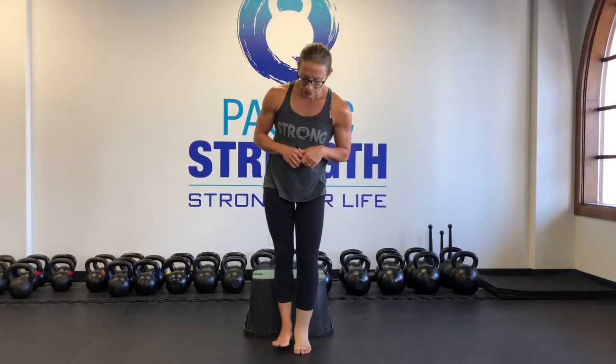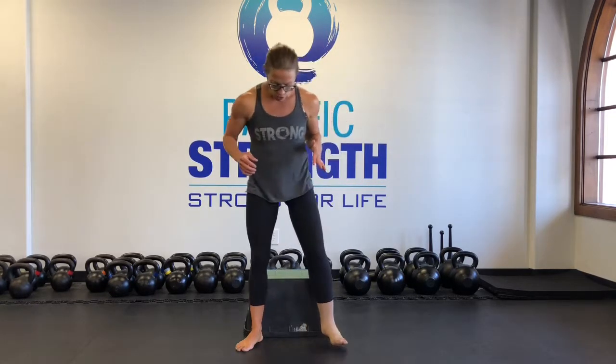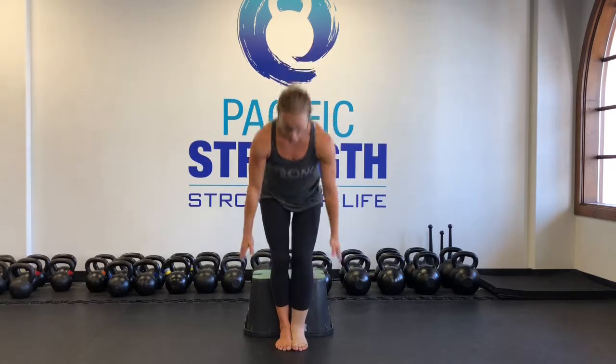Now we're going to work on the pistol squat. The pistol squat is a one-legged squat. The way I like to teach it is you start with your feet wide, so it gives you a really good base of support — it's really stable. When I teach the pistol squat, I like to bring your feet all the way together, as if you're using your two legs as one leg. So that's the first step to it.